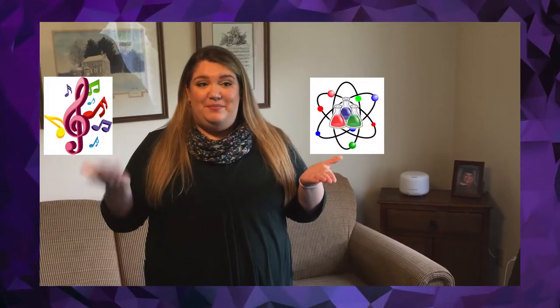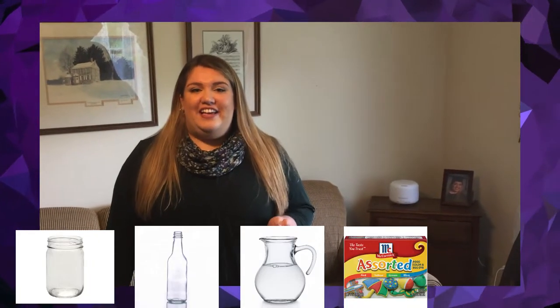Hi, Washington. In today's lesson, we're going to combine science and music to create a musical instrument using just empty glass soda bottles, some water, food coloring, and a spoon.